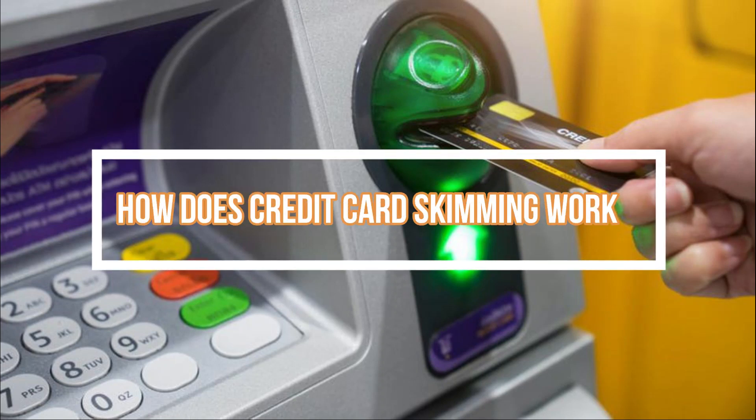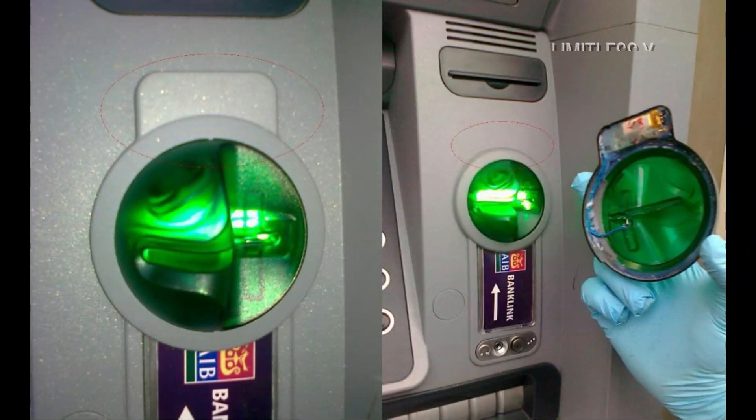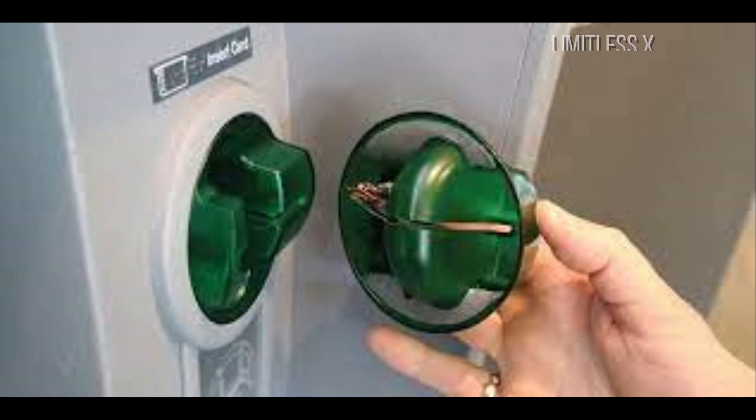How does credit card skimming work? Credit card skimming is a type of credit card fraud where a crook, with the use of a skimmer — a small device mounted on top of the existing card scanner — and a pinhole camera or counterfeit keypad, steals card info, including your card number, CVV code, and PIN.